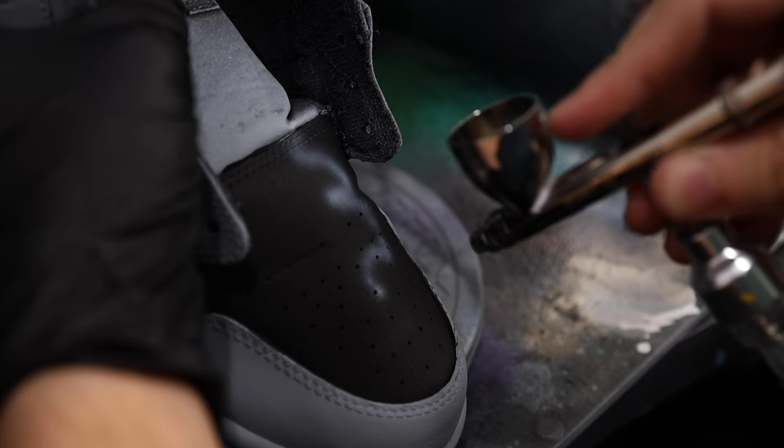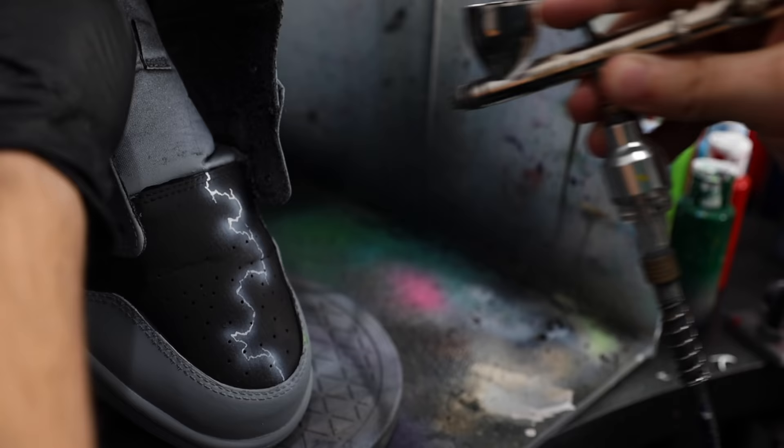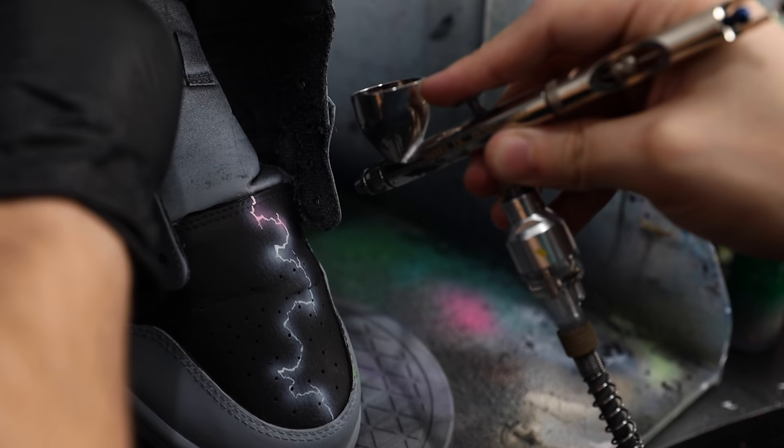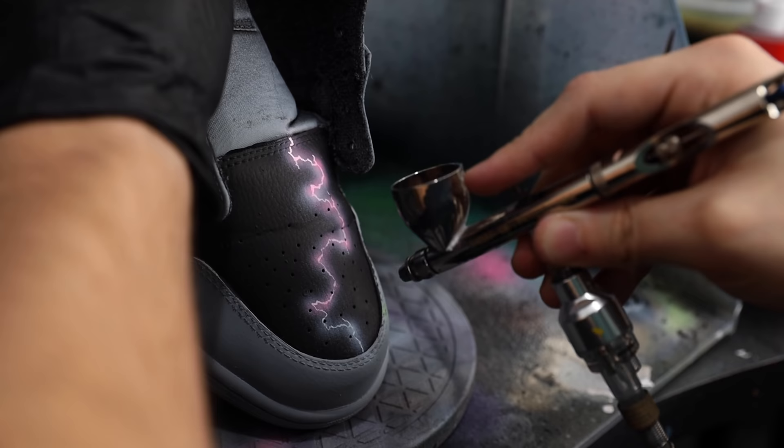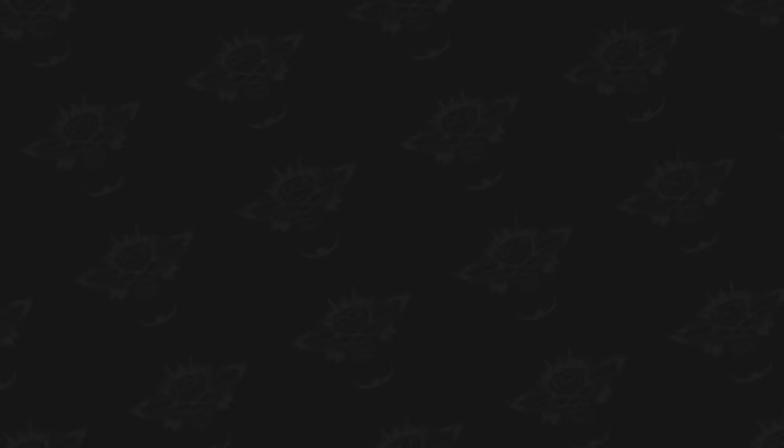Our next technique is how to do a lightning effect with your airbrush and how to change the color of that light. First, pull up some reference images of lightning to get a feel for how it looks and how it moves. Then take a little white airbrush paint and ghost in the path you want the lightning to travel. After that, hand paint the lightning streak itself. For a cool stylized effect, you can change the color by taking thinned-out airbrush paint and lightly ghosting it around the entire path and streak.